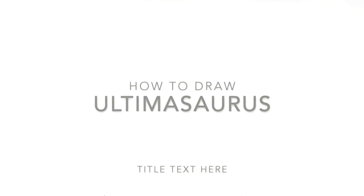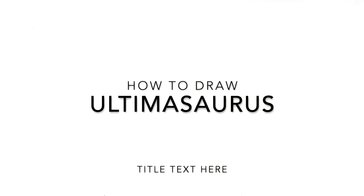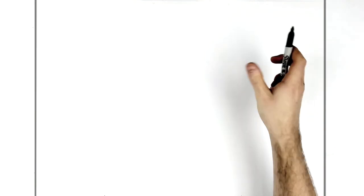Welcome back to another drawing tutorial. Today we've got the Ultimosaurus — I didn't even know this dinosaur existed until someone requested it. He's kind of cool — he's like a mixture of a triceratops and a T-Rex, because he's on two legs but has a triceratops head, and he's also got a shell going on his back.